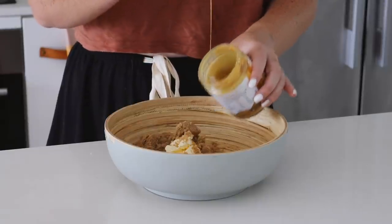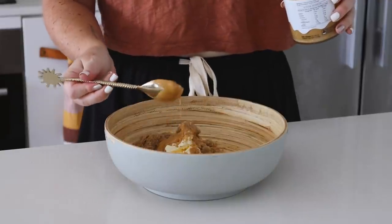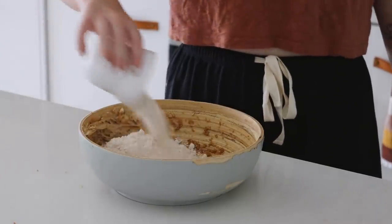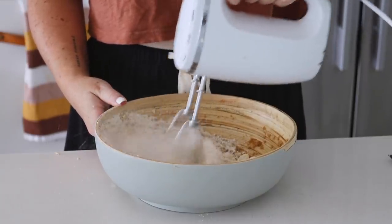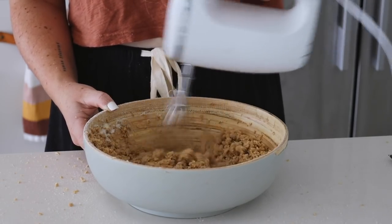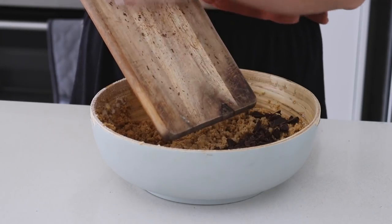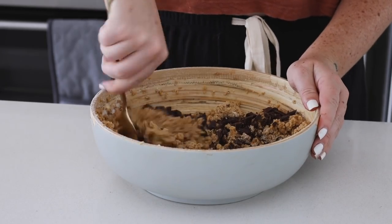If you don't want to use vegan butter, you can sub it for more peanut butter or almond butter or whatever you like. I used an electric mixer to mix it all together, then I added in oat flour as well as almond meal and mixed again until nice and smooth. After that I chopped some vegan chocolate into small chunks — you can do this or get vegan chocolate chips if you can find them where you live.